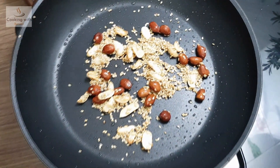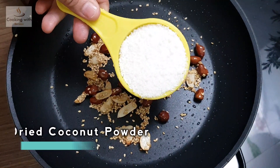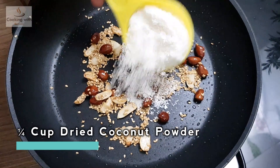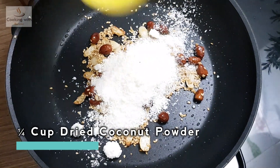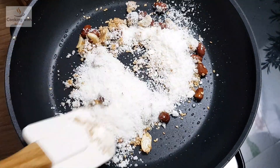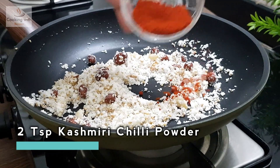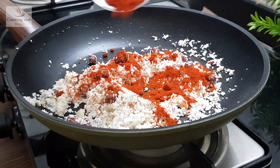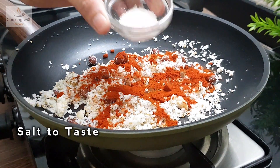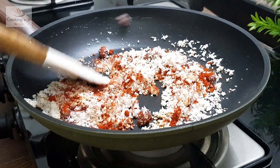After this, we add sesame seeds in the mixture. We put 1 cup of sesame seeds and one-quarter cup of dried coconut powder. We add 2 teaspoons of Kashmiri chilli powder. Add some salt.